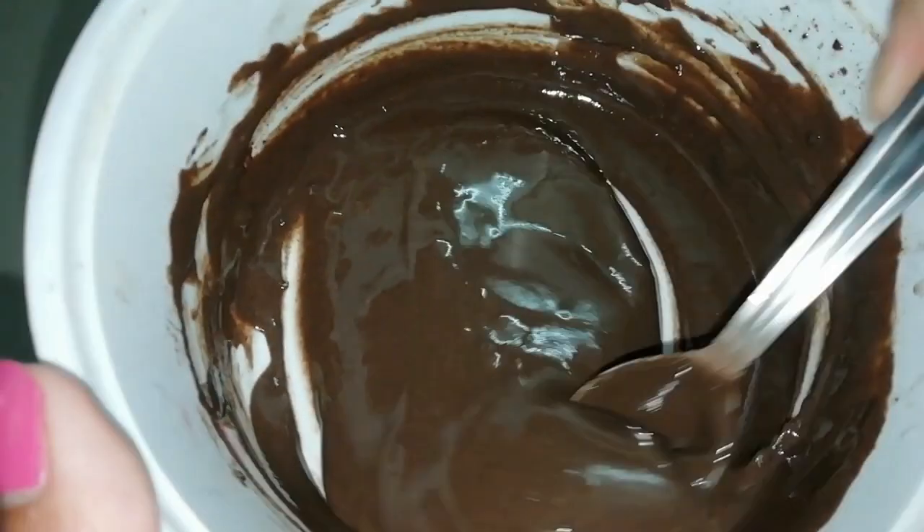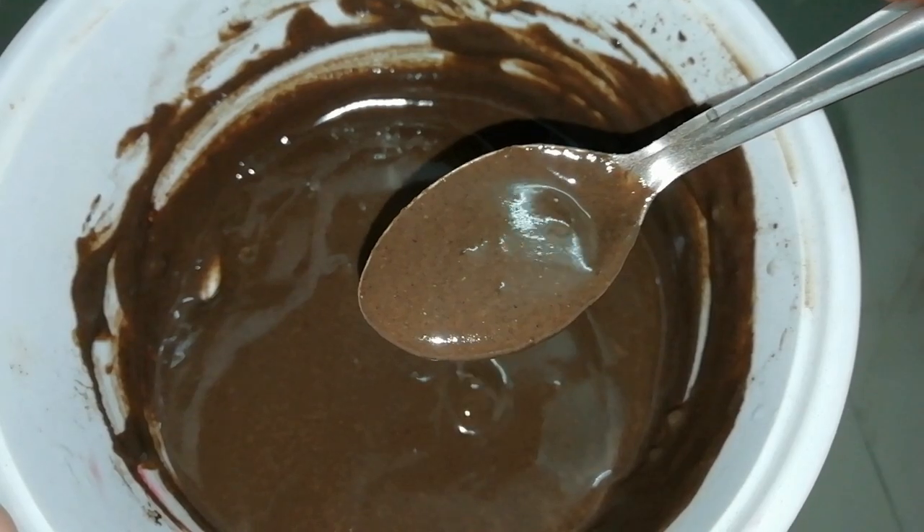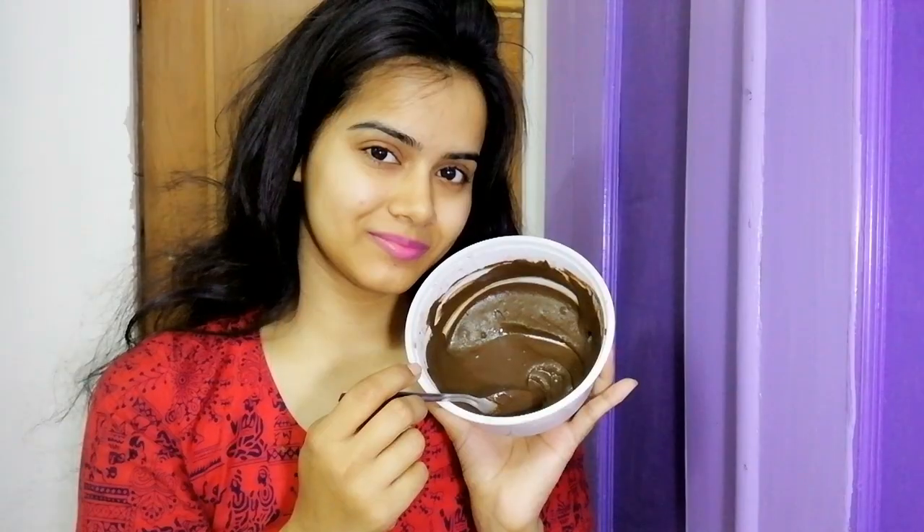Mix all these powders well. You need this consistency. Apply this hair pack section by section to the scalp and through the full length. Don't tie your hair, don't make a bun, and don't add clips — just apply it straight like a mask, the way they do at parlors. Leave it for 10 minutes, then shampoo it out.